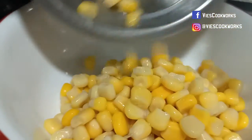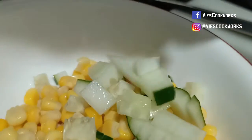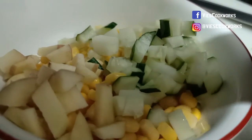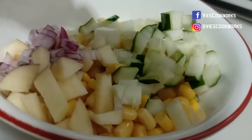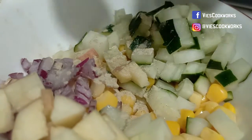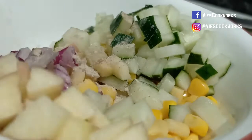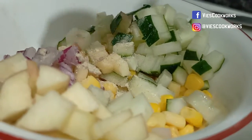Yan na, imimix na natin guys ang corn kernels, pati ang iba nating ingredients. Dagdagan natin ng pepper — ginamit ko guys ang white pepper. Ang salt — wisik-wisik lang, kaunting asin. Siyempre, lagyan natin ng mayonnaise.